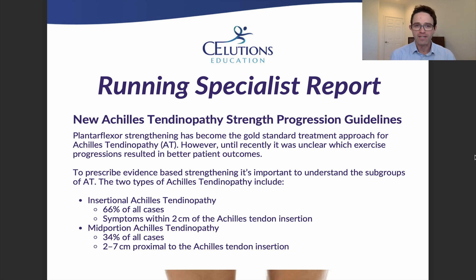Hey everyone, Justin Jolene here. Great to see you. I'm excited to share with you this running specialist report on new Achilles tendinopathy strength progression guidelines. There's a lot of information out there on Achilles tendinopathy — we know it's very common among runners, and we also know it can be very hard to rehabilitate.